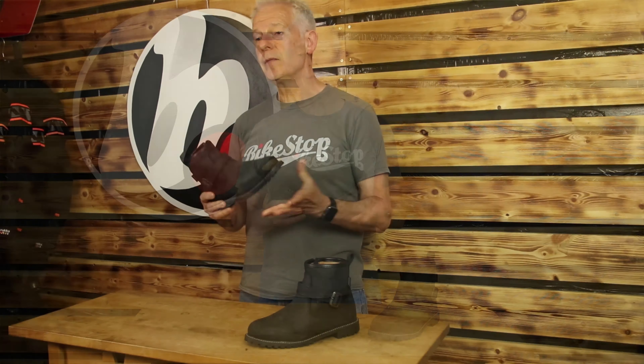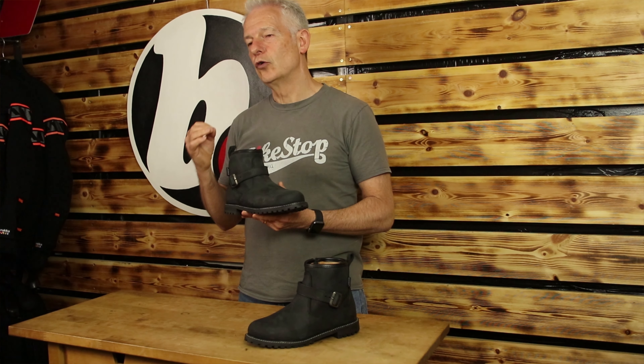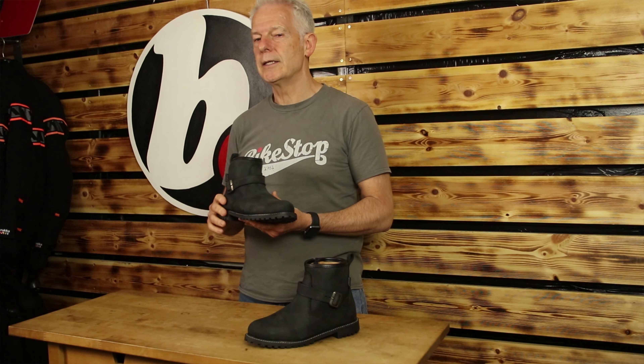Why? A certain amount of protection for a short boot but also great style on and off the bike. Oxford offer great value at pretty much all of their range. They're a British company with a very extensive range, so this is just one example.